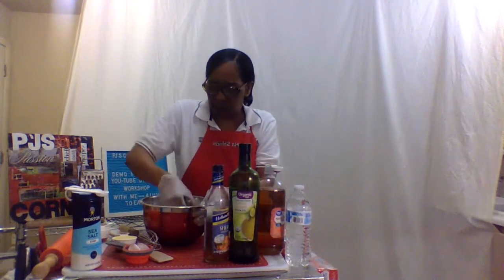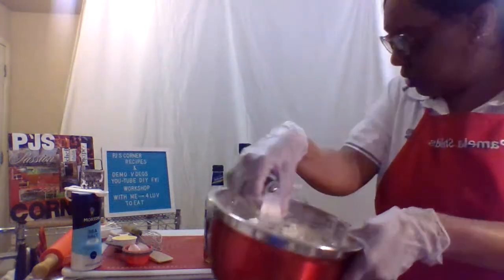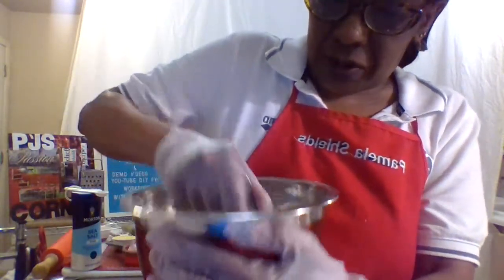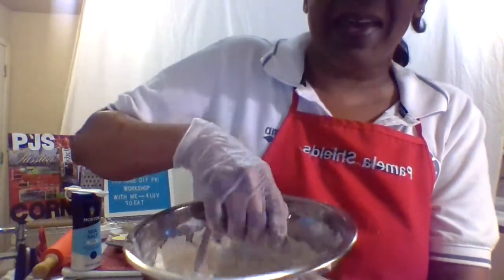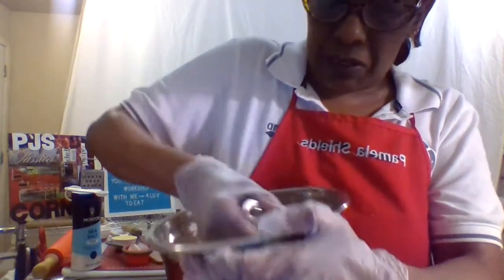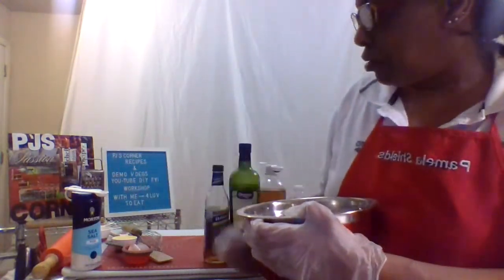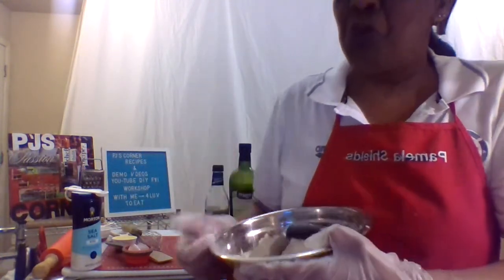You can see the lumps — the butter is still kind of big — but it's okay to have a few lumps because the butter is going to melt down when it gets in the oven. That's good enough for right now. I'm going to switch out and bring out all of our veggies and everything we're going to put on it, and show you what that's going to look like, so stay tuned.